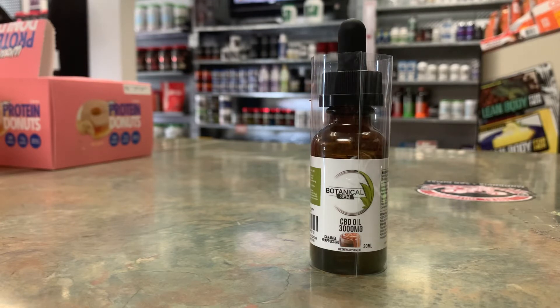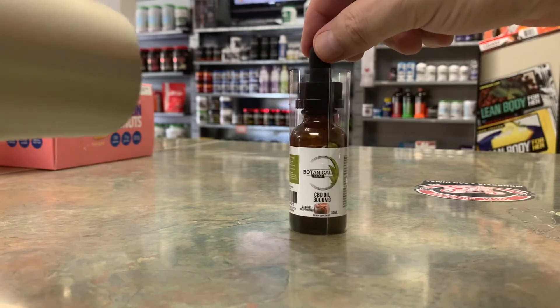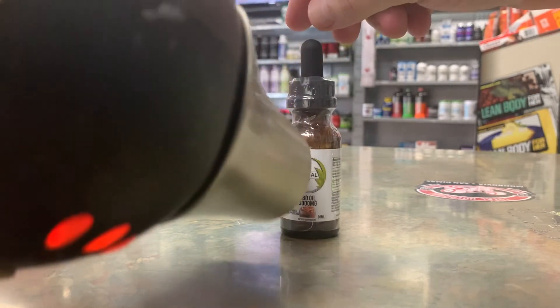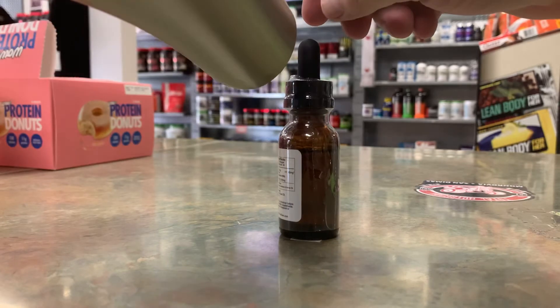Gets hot pretty quick. Just take and run the hair dryer across — turn the item up and down.